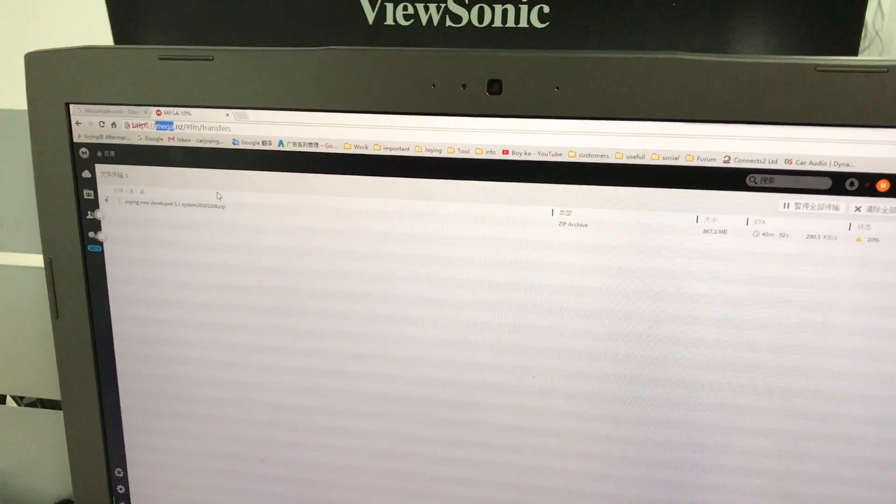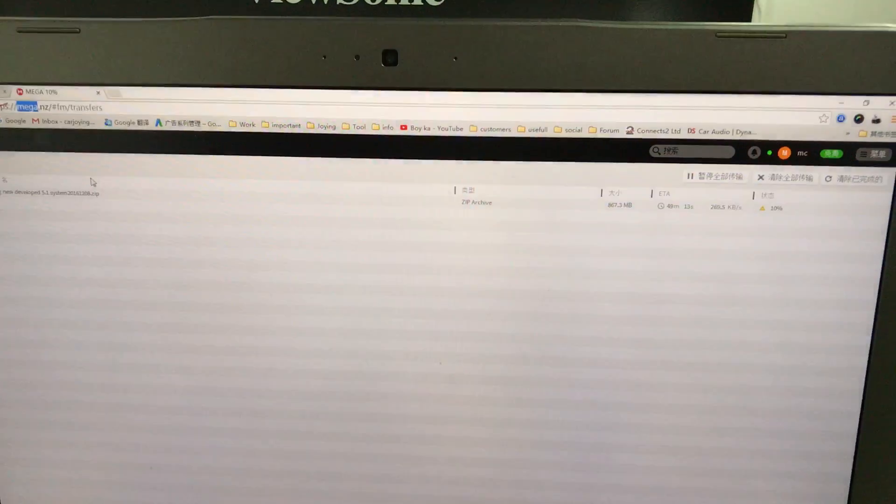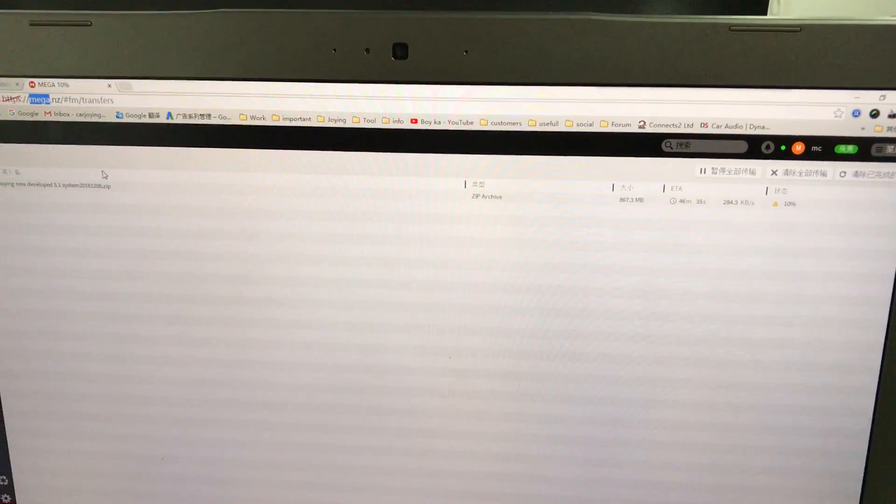Hi guys, here is Join Team. Today I will show you how to update your Android new developed system.